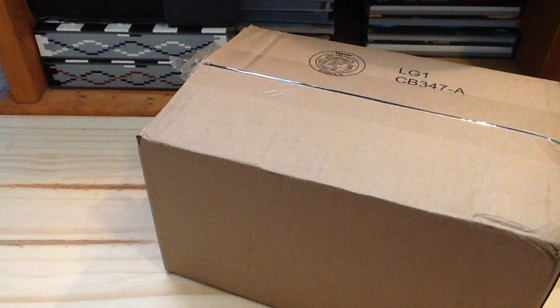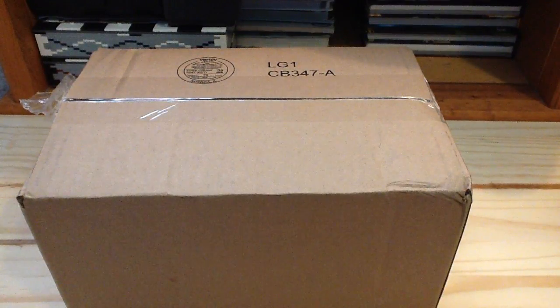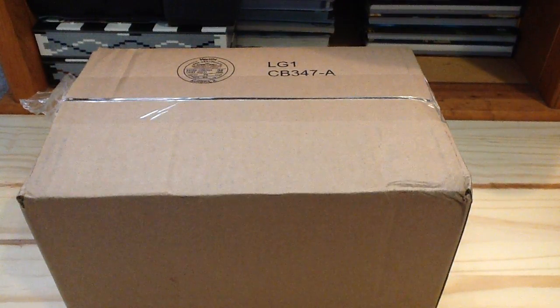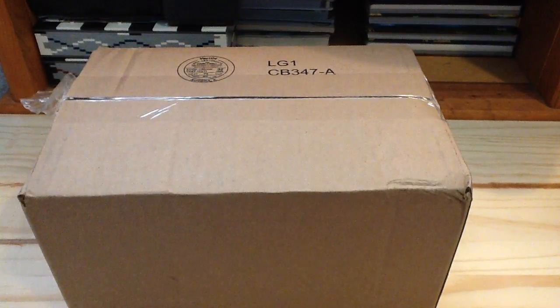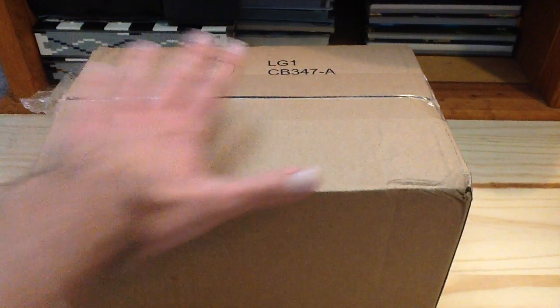Hey guys, Channel of LEGO Moore here with another haul video. These are some LEGO sets I bought online about a week ago because they weren't at the LEGO store, so I bought these online.